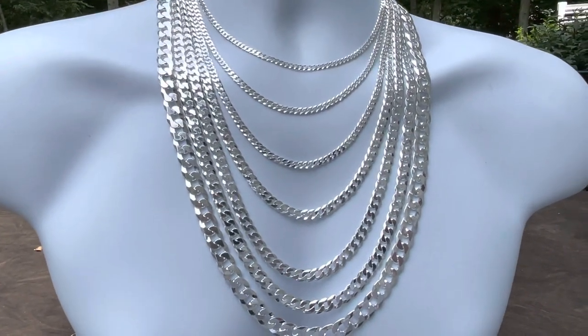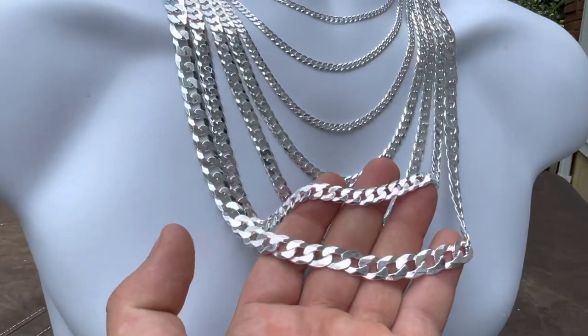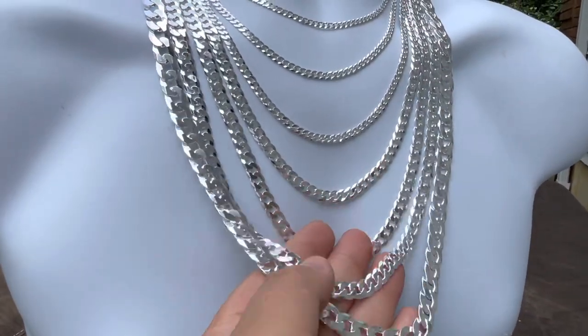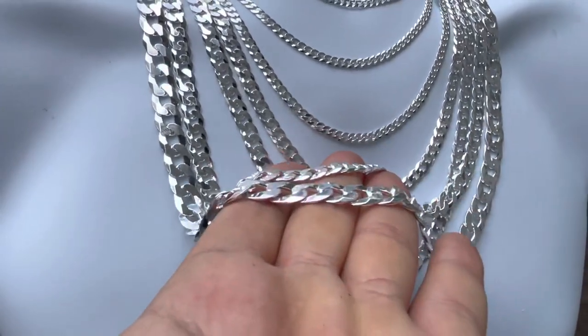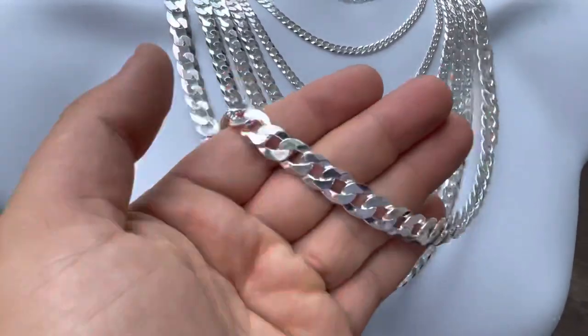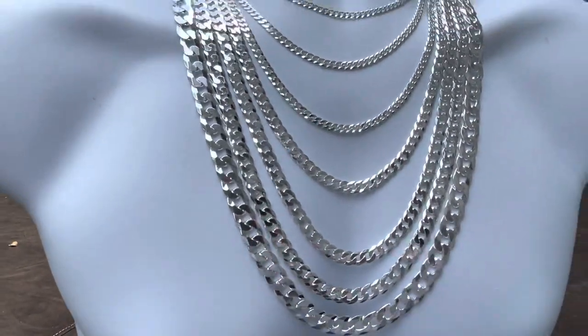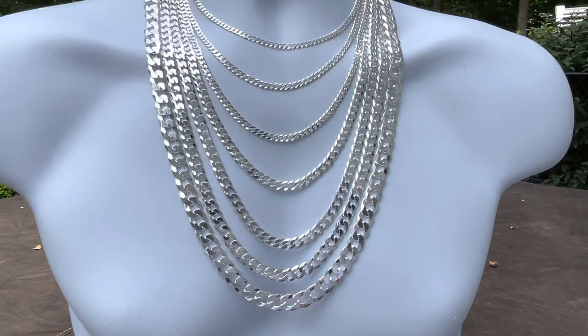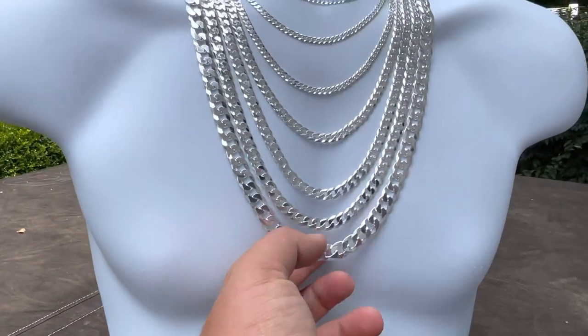So what are the pros of this chain? They're not expensive — and we'll get into this a bit more later. Why are they not expensive? Because they're flat. So you're getting a 10 millimeter wide chain, but it will only weigh around a hundred grams, whereas a Miami Cuban is much thicker. So you save some money on this chain.